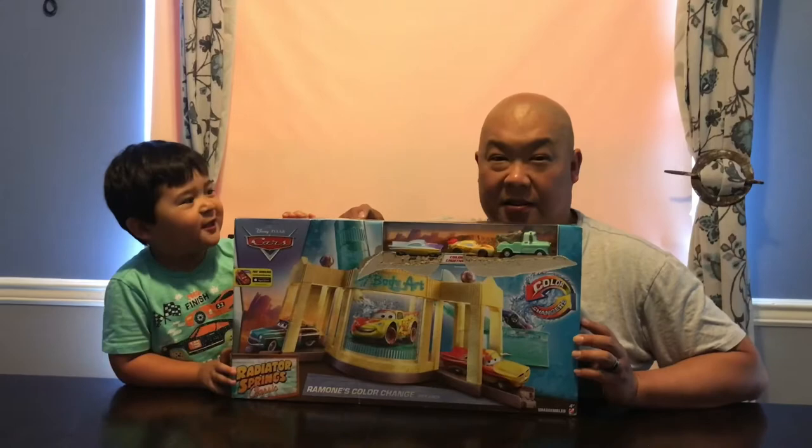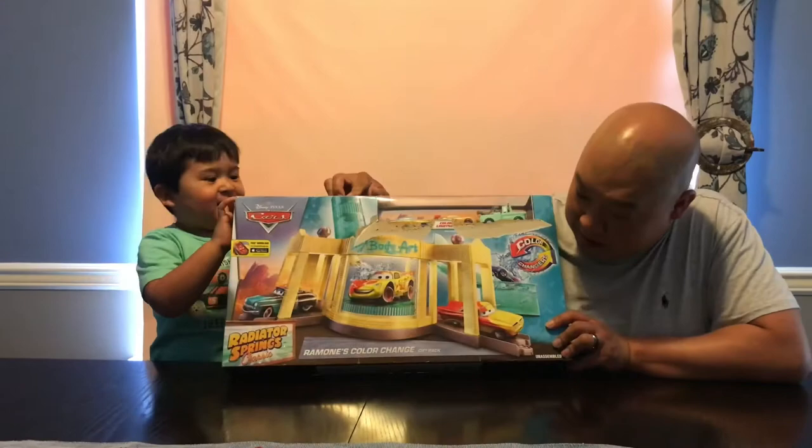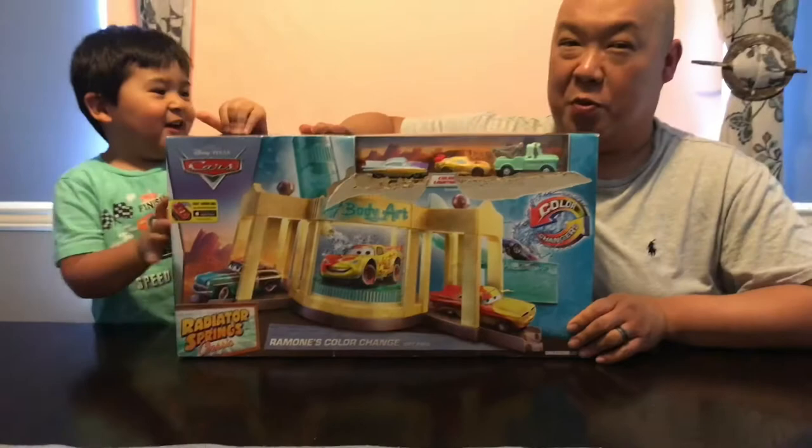Welcome to Matt's Playtime! Alright, we have Ramon's Color Changing Body Art Studio. So we're going to open this up and we'll see you soon.